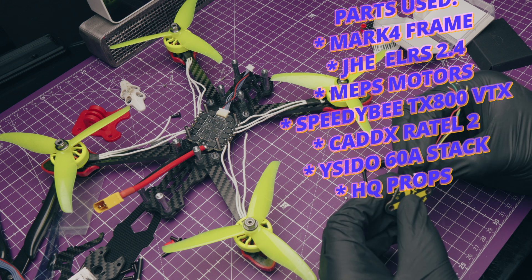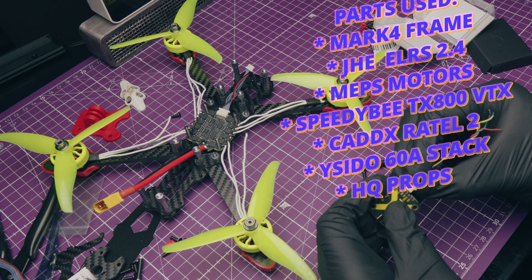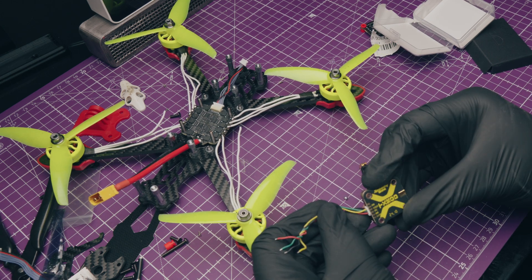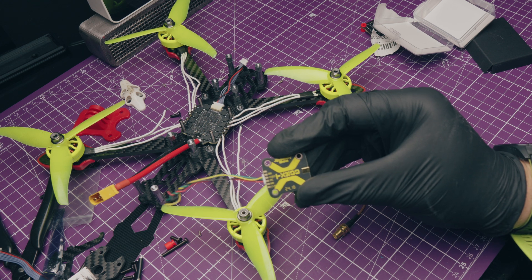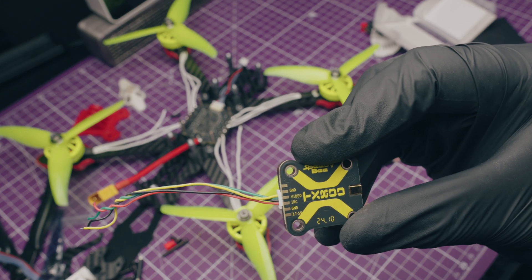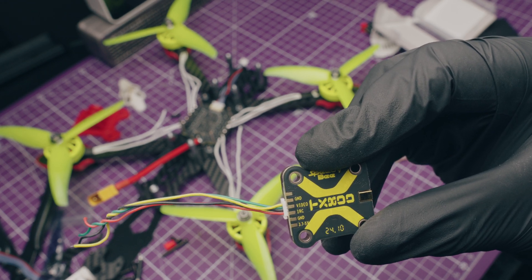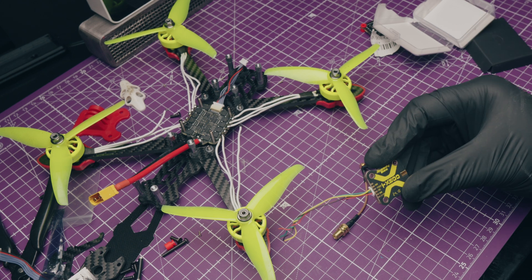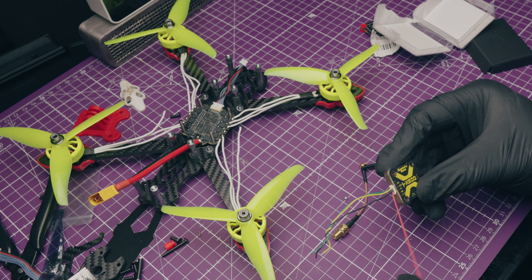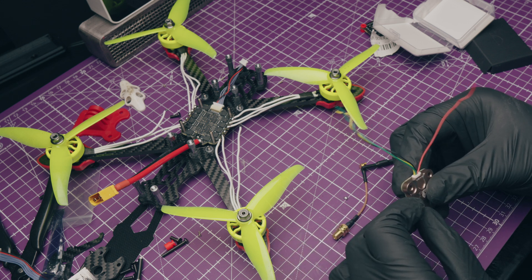The manufacturer is YSIDO, and the flight controller and ESC combo cost about $22. It's got micro SD - no USB-C, which I'll absolutely forgive - and an SD card reader to log as much black box data as you'd like. It's got plenty of UARTs to add GPS, ELRS, an analog VTX, a digital VTX - whatever you need, you can add it. It has a buzzer that works. It's a genuine bargain, but was it really a 60-amp ESC? I'm not convinced.